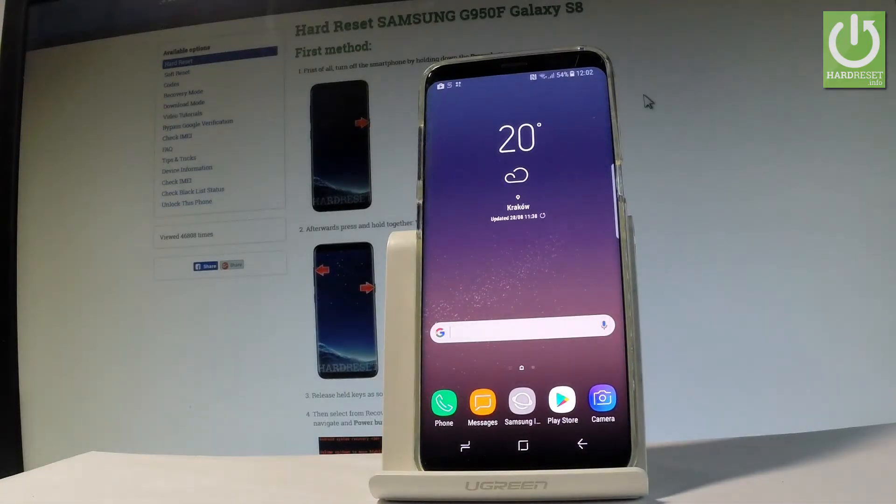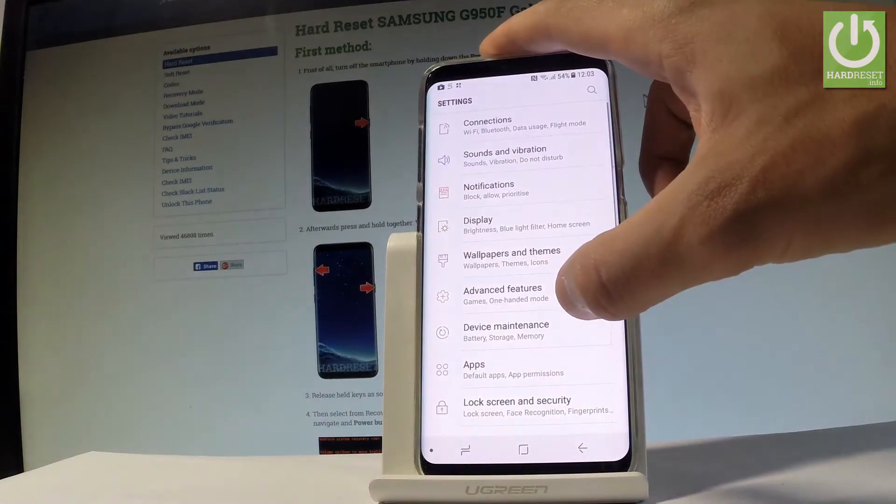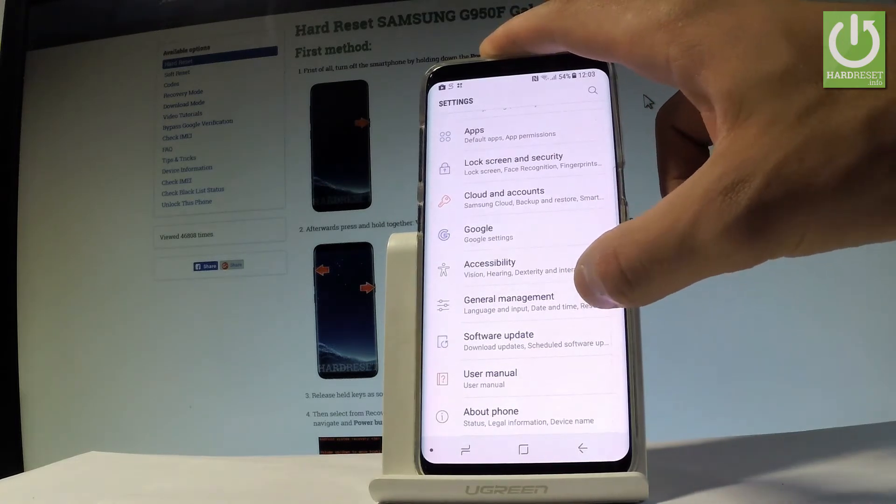Here I have Samsung Galaxy S8 and let me show you how to accomplish the hard reset operation on this device by using the Samsung Galaxy settings. At the very beginning, let me start by using the home screen. Let's find and select the settings icon right here. Scroll down to the bottom of the list and choose General Management.